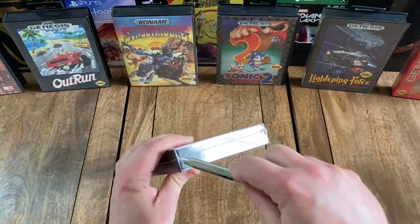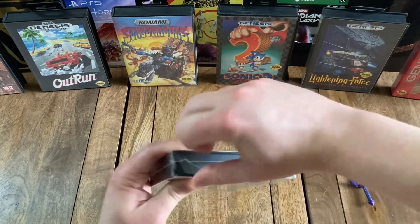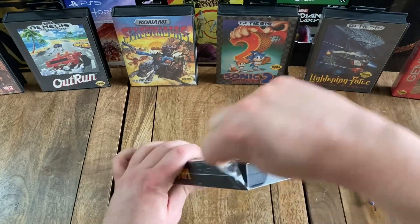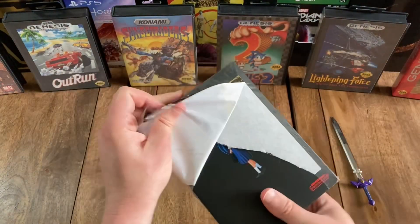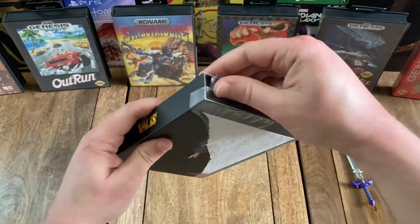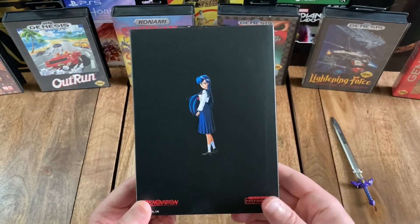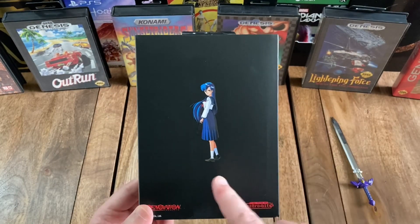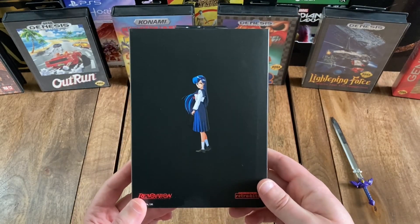Let's go ahead and unbox this. And that's the back without the sticker — you can see you've just got another image of Yuko on a black background.